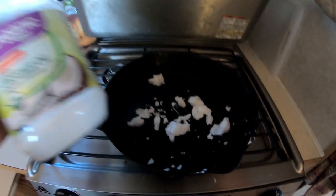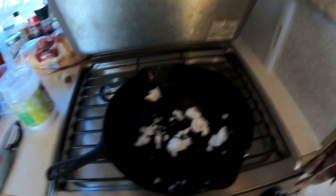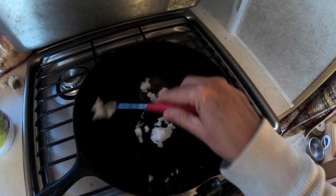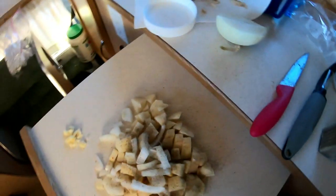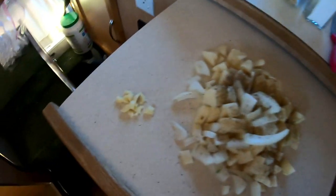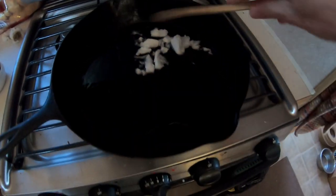I start out with a generous amount of coconut oil. I'm going to get this melted down and add the potatoes. Add a little bit of pepper — did I say a little bit? I like a lot of pepper. A little bit of salt. There's my garlic. So get this warmed up and we'll get it on the cast iron.